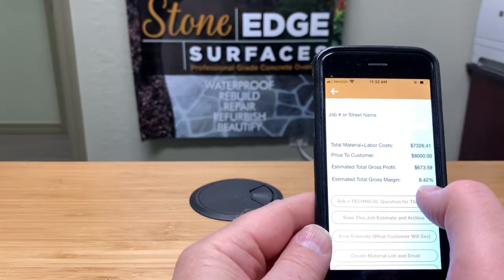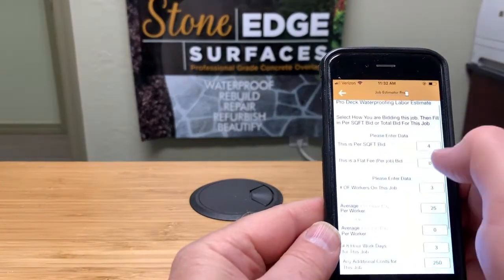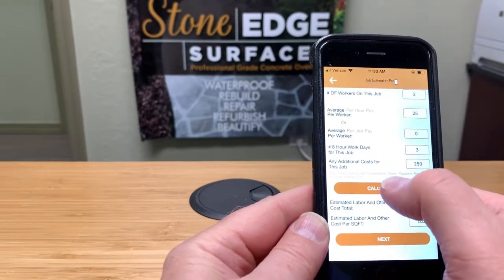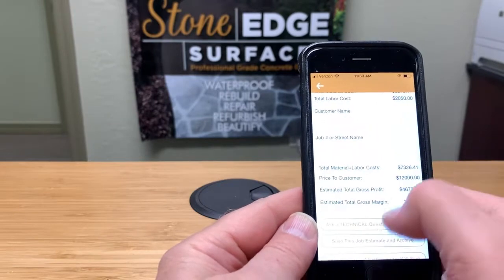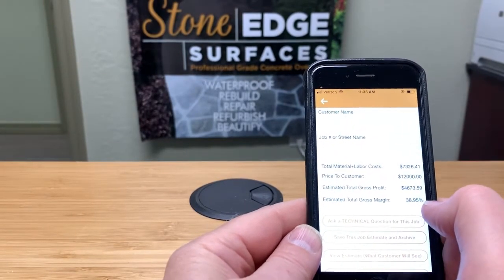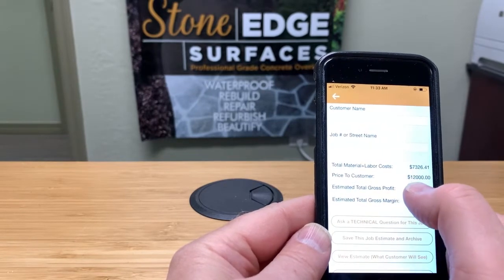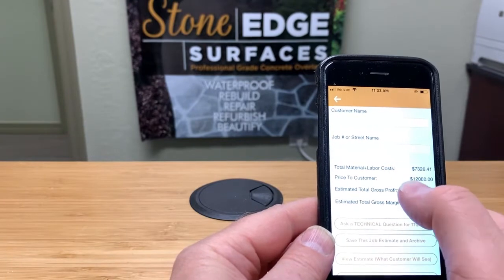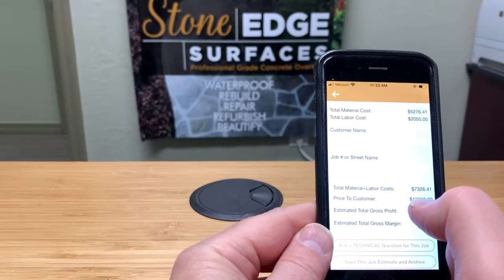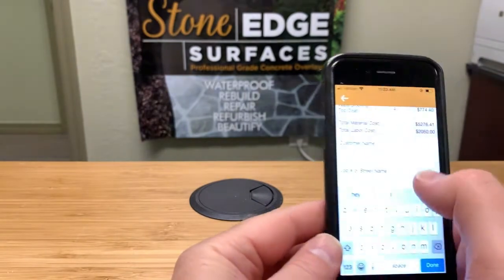With any issues that come up, is $673 enough? If four dollars a square foot just isn't enough to do this particular deck, you're going to have to renegotiate with the customer. Get back to a price you're both comfortable with — let's say six dollars a square foot. That comes in at $12,000, making about $4,000 profit at a 38% gross margin. This tool is designed to make sure you're not underbidding based on costs. If you are, adjust the price and renegotiate before you start the job.